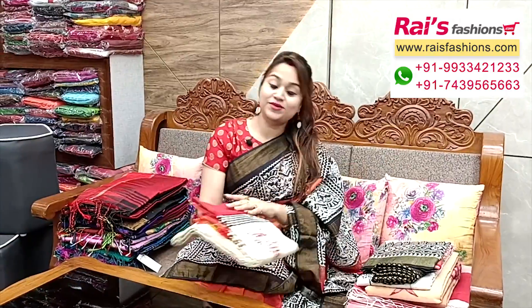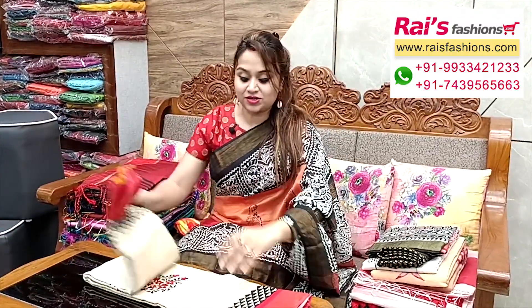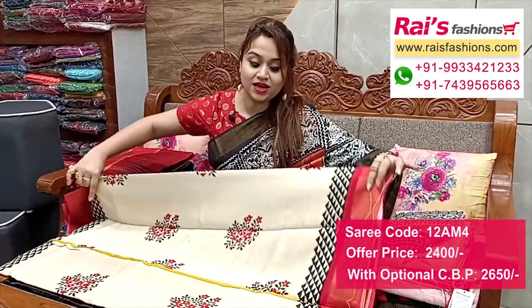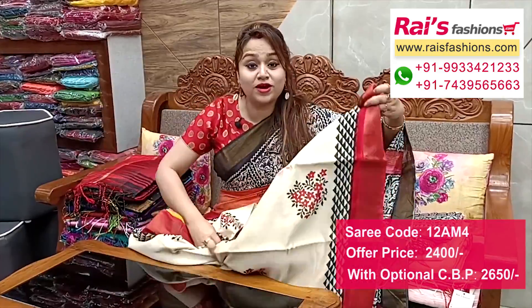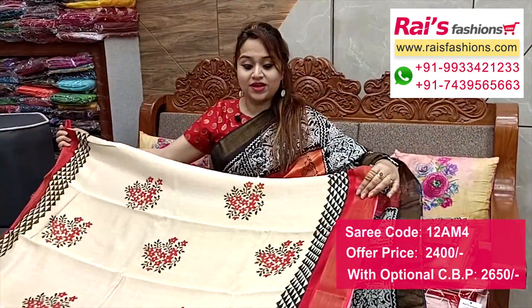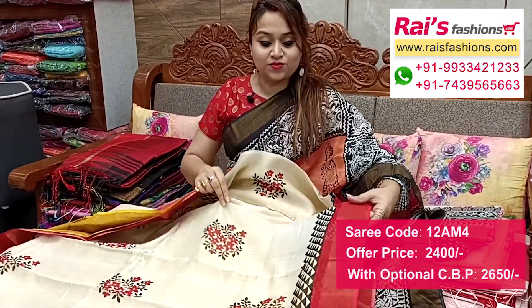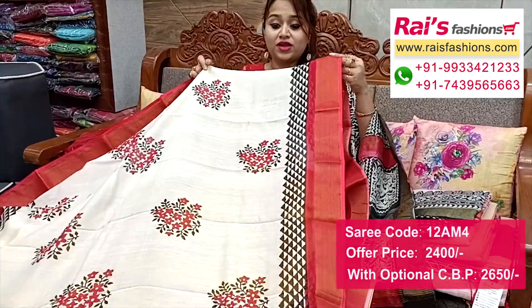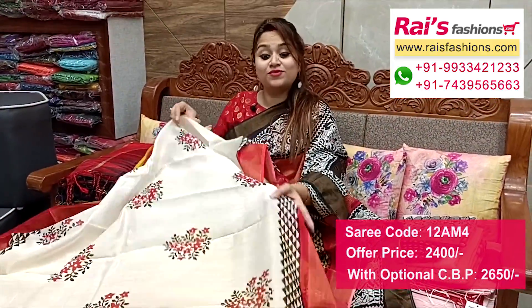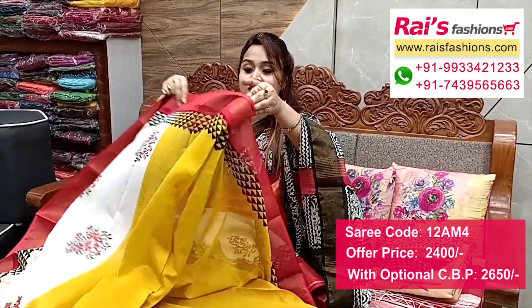Very beautiful and elegant fresh looks - off-white cream shade. Same material, premium quality tassar silk by cotton mixed material, very soft, summer friendly, fresh bright looks. All over base with beautiful printed one, highlighted zari border in contrast color. Also featuring half-half section with mustard yellow set and highlighted printed border.